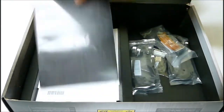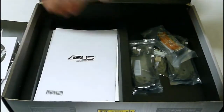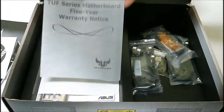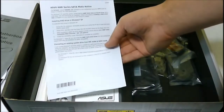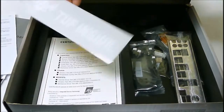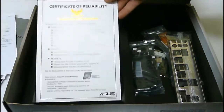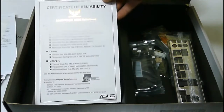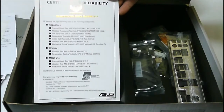As for accessories, we get the user manual, installation CD with ASUS sticker, the TUF five-year warranty guide, and a SATA change notice. There is also a nice TUF Inside sticker for the case, and a certification of reliability — meaning this board has gone through actual mil-spec tests to confirm it's up to spec and working correctly.